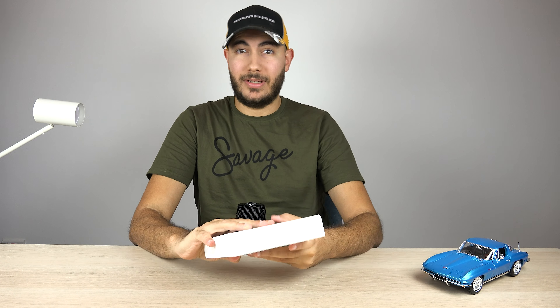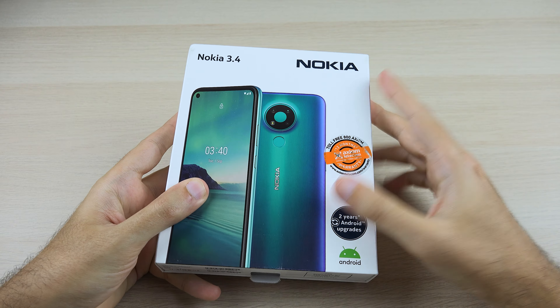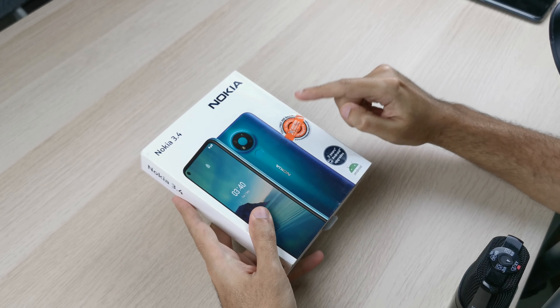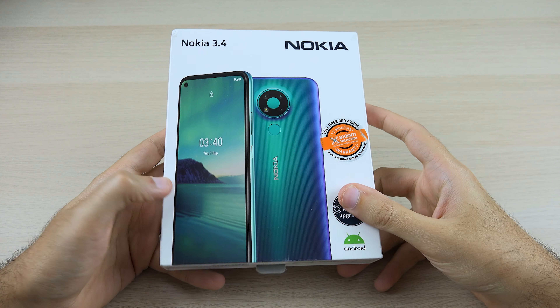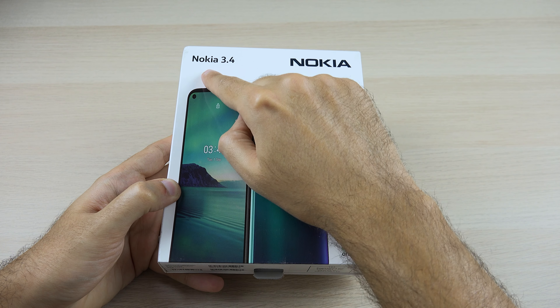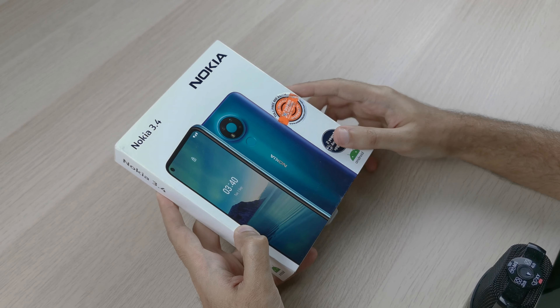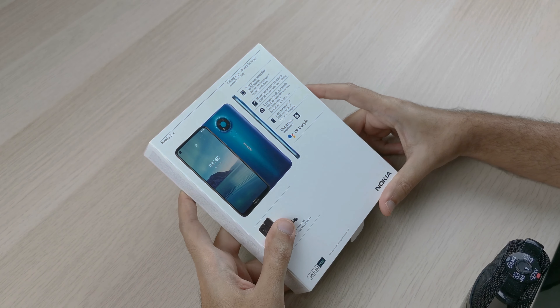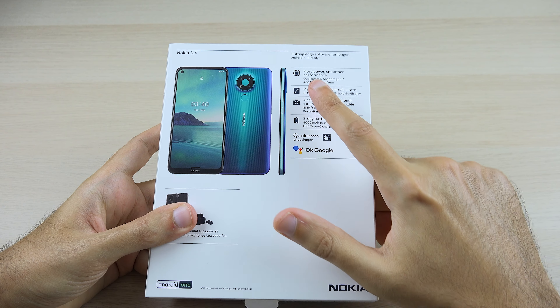Let's take a look at the outside of the box. As you can see it looks very similar to the box found on the Nokia 5.3 — minus this ugly Axiom logo here — and it has the phone in blue on the front with the name on the left.